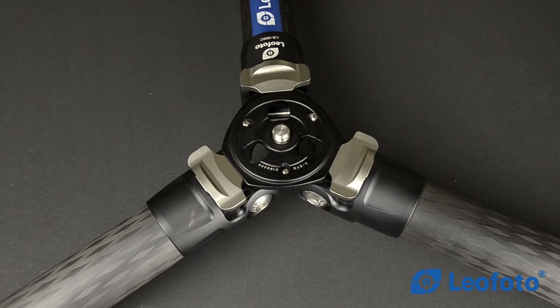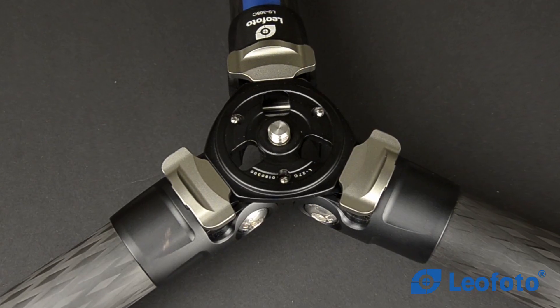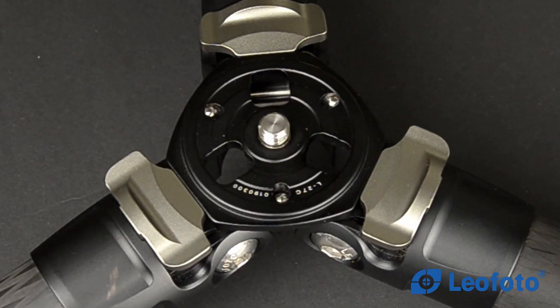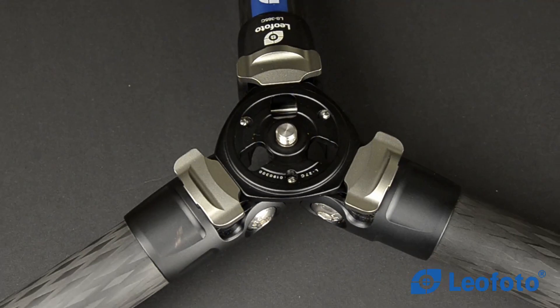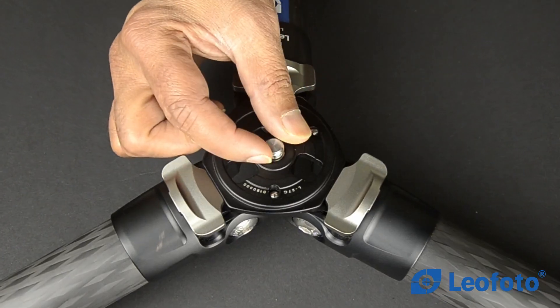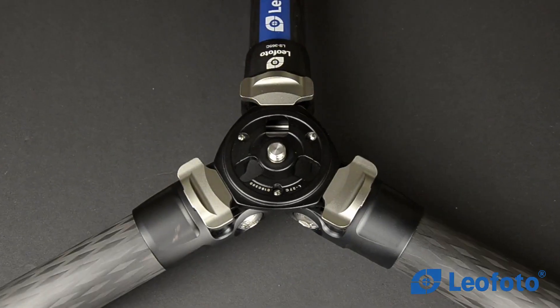The Leofoto Ranger LS365C is a non-center-column tripod, which makes it more stable and compact. This tripod has a 152cm height. If you want more height, Leofoto provides an extension tube that you can fix on, but you have to purchase it separately.